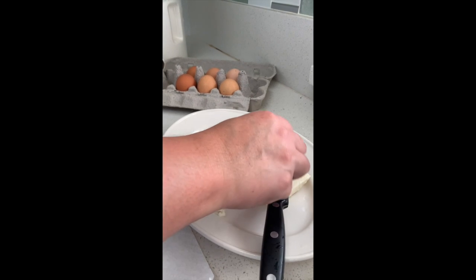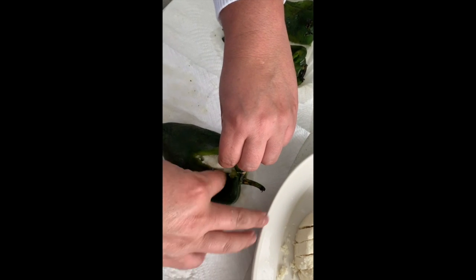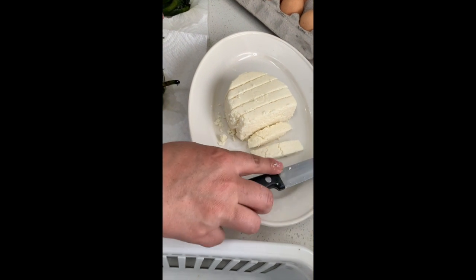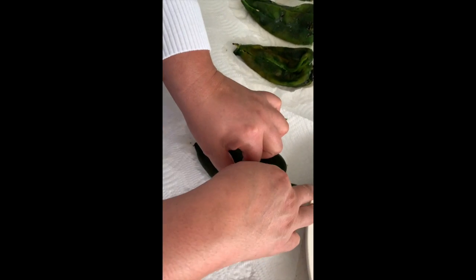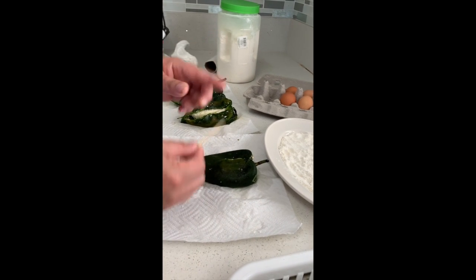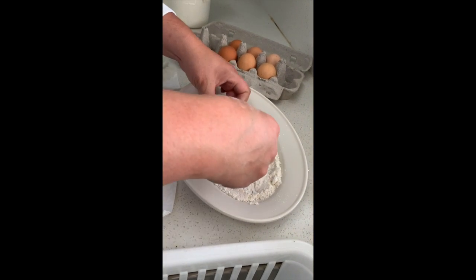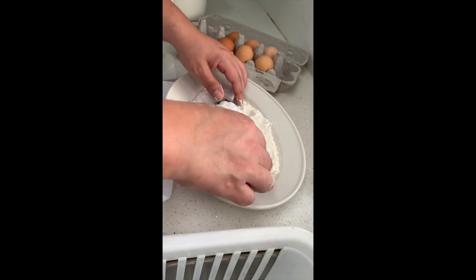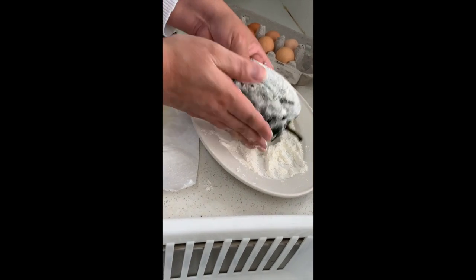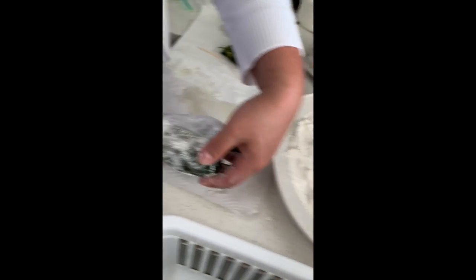Now we're going to take the queso fresco. As you can see, I've cut it into slices and we're going to stuff the poblanos with this cheese. Some people use other cheeses — feel free to use Monterey Jack, manchego, or queso Oaxaca. Sometimes you will need to use a toothpick, but for this one the opening wasn't that large so I don't need one. Then you dust it with flour, shake off the excess, put it aside, and continue that process with your other chiles.